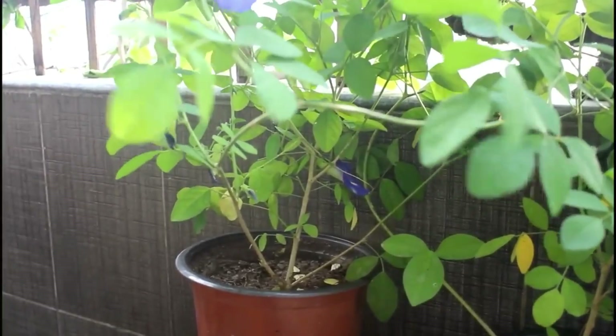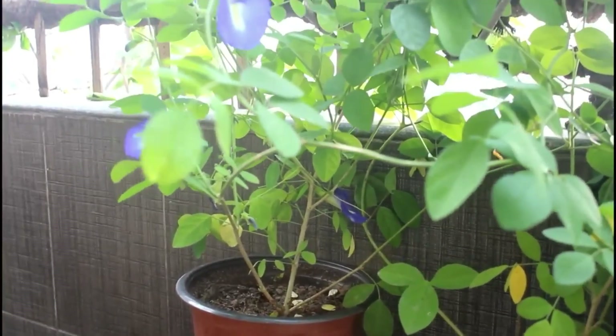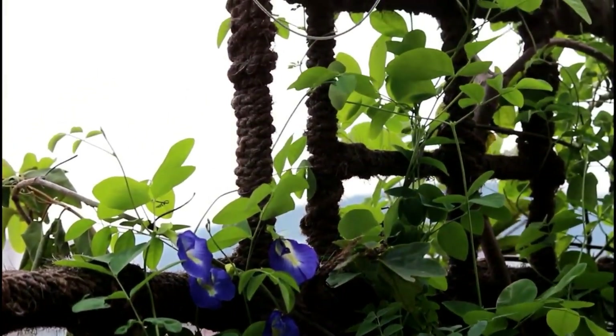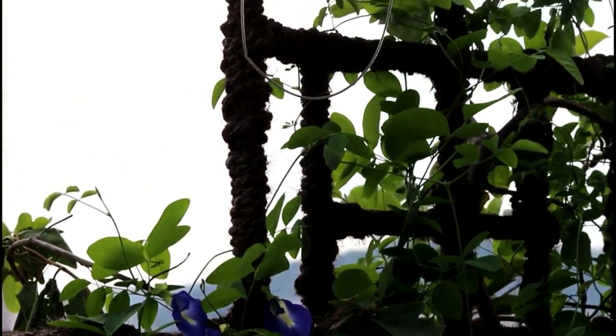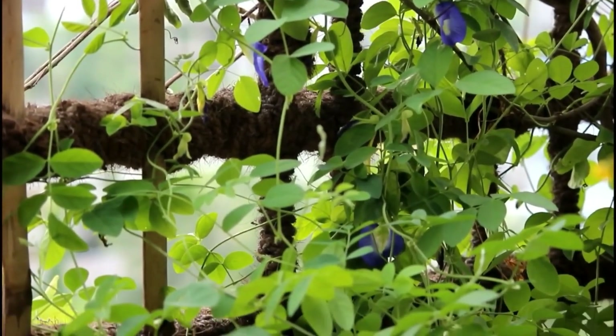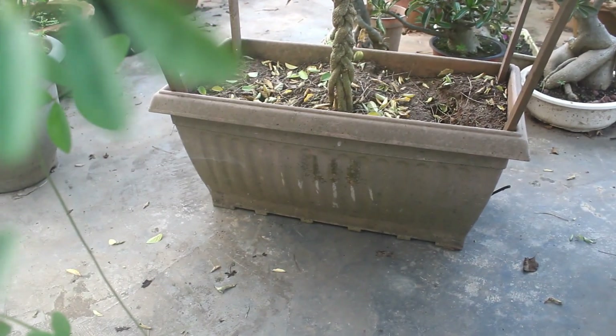Point number 4: a minimum of 4 to 5 hours of direct sunlight is more than enough. For example, they were growing and blooming well in my balcony as well, and my balcony gets only afternoon sunlight from around 1 pm. But I am keeping this pot on the terrace and it is getting a whole day of sunlight.